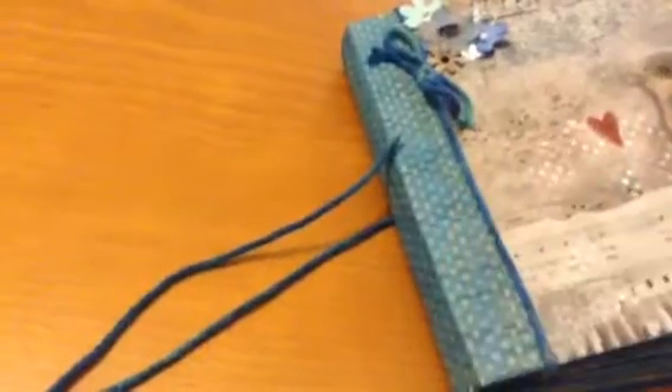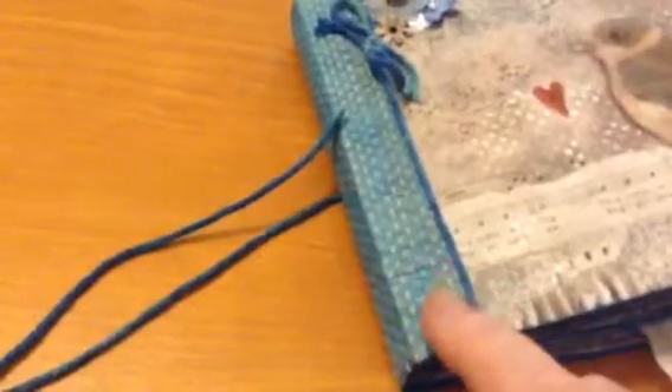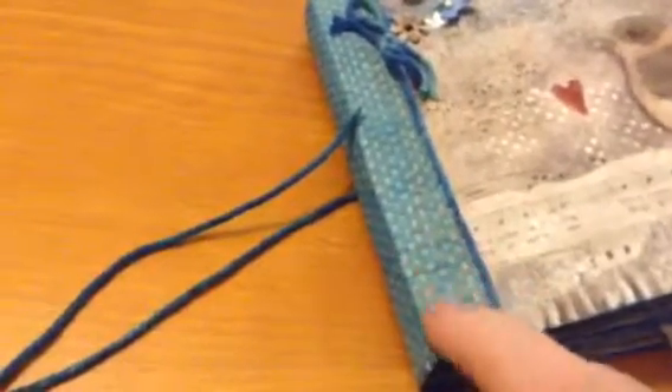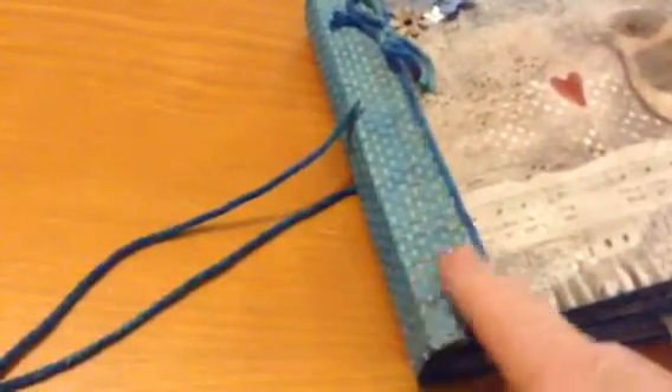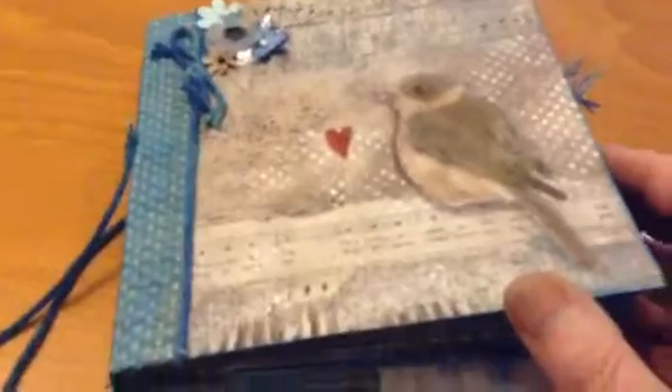Not the cover — the spine. I reinforced the spine with some kind of paper I had with also a kind of bamboo material. That was from my stash too.